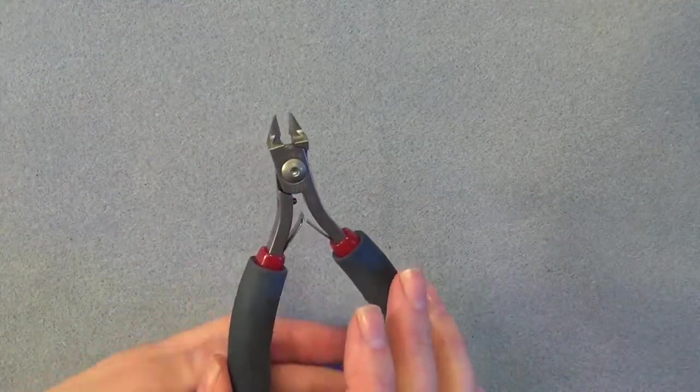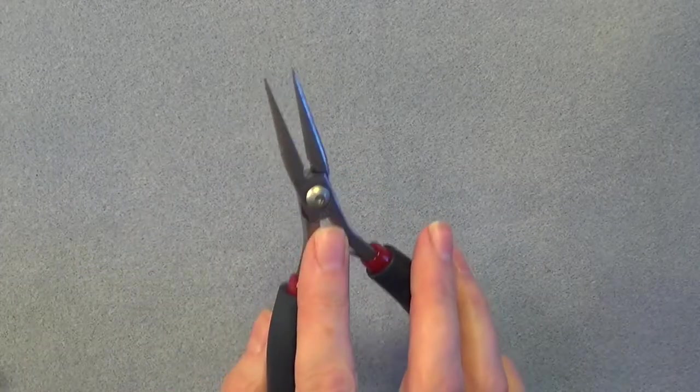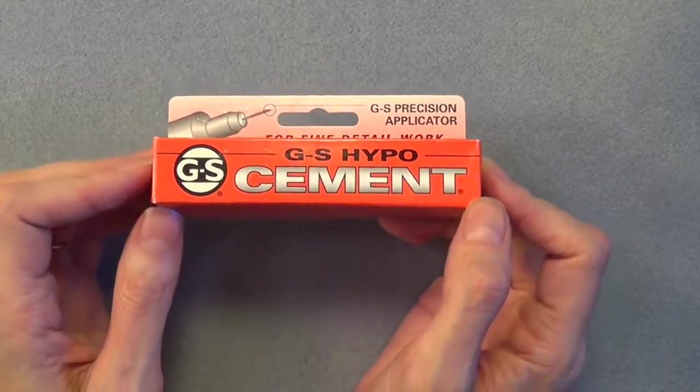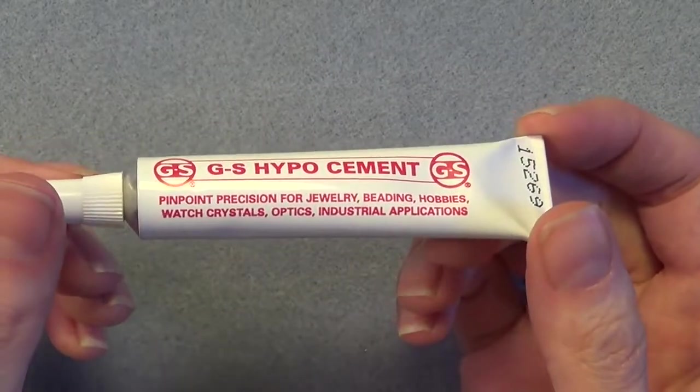You'll need something you can cut the leather with very precisely. I like to use my flush cutters for this. You'll also need a pair of chain nose pliers, or something you can use to grip the end of the leather and help pull the knot really tight. Finally, you're going to need some adhesive — I really recommend using GS Hypo Cement because it's the absolute best for this type of project.